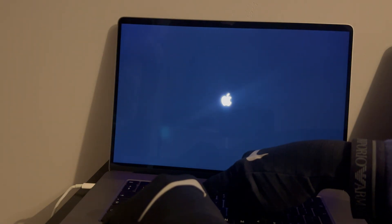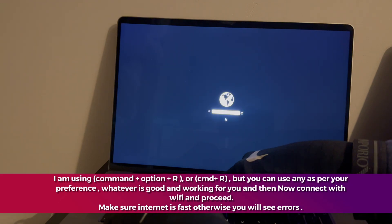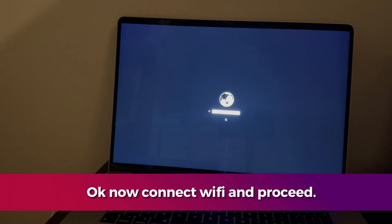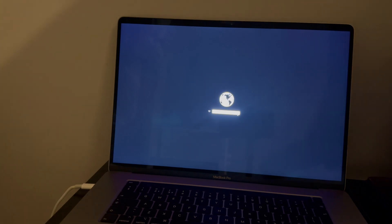I'm going with Option + Command + R, which will give me the latest macOS Sequoia directly. You will then see the globe recovery screen — connect with a strong Wi-Fi and proceed further.